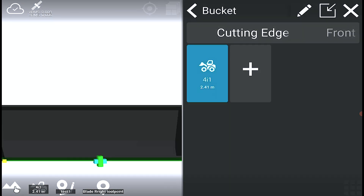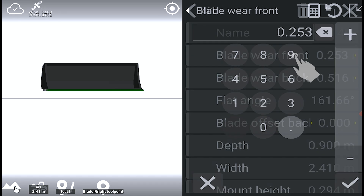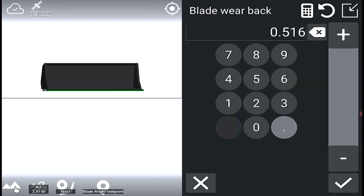Select the wheel loader bucket and tap the pen tool. Enter the measured values for blade wear on the front of the bucket. Confirm. Enter the measured values for blade wear on the back of the bucket. Confirm.